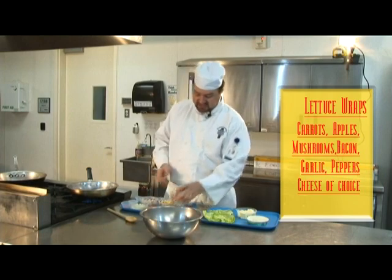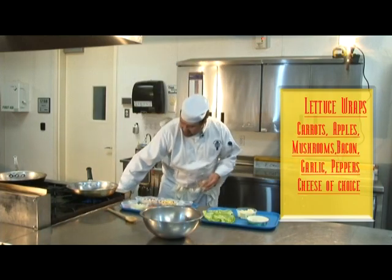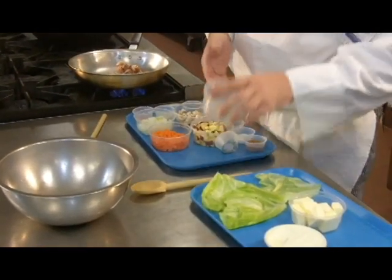Okay, so we're gonna start first by sautéing all of our ingredients. We're gonna turn the heat up — we're gonna be at a medium high, just not really flaming, but nice and warm. Go ahead and toss all your bacon in.